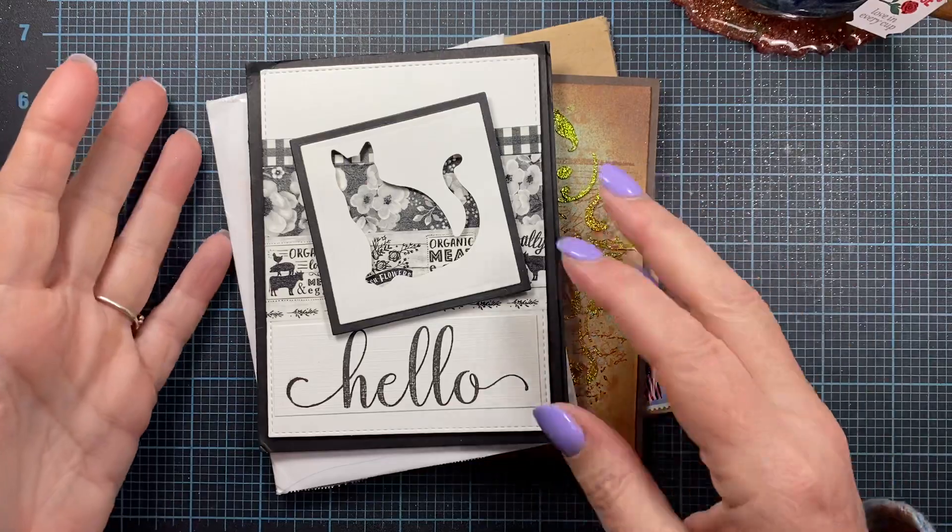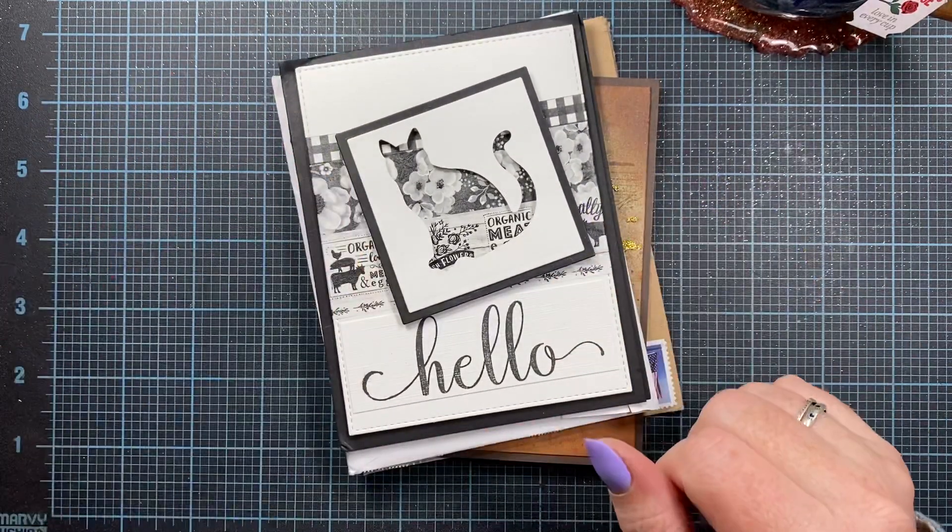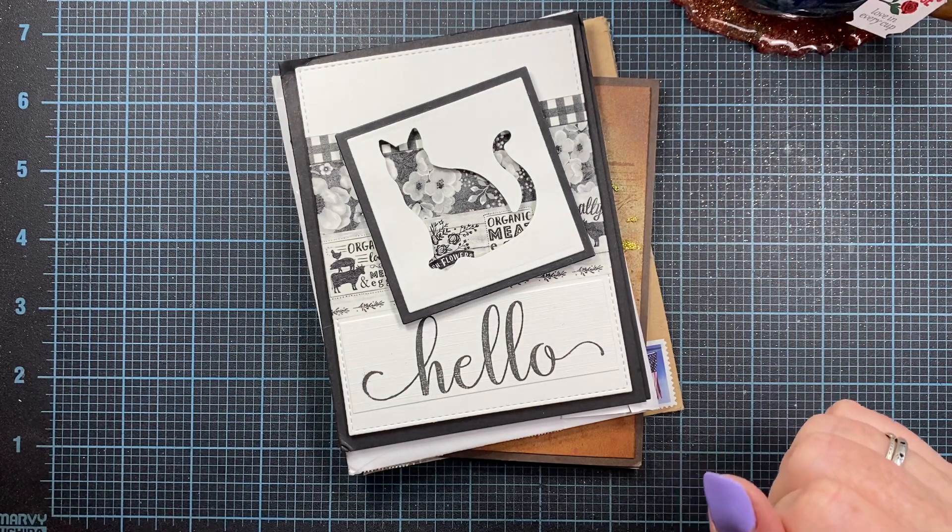Hey everyone, it's Anna. Welcome back to my channel. I'm coming on today to share some cards I've got in the mail this week and a couple packages too, and I'm excited to share these things with you.